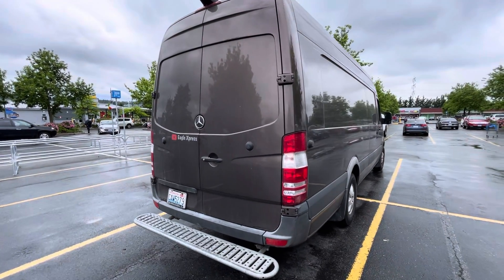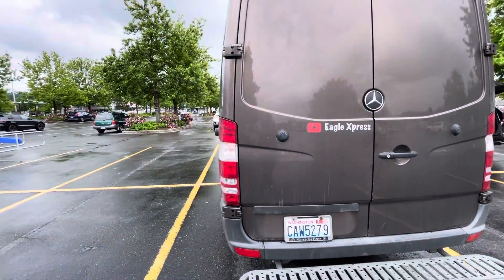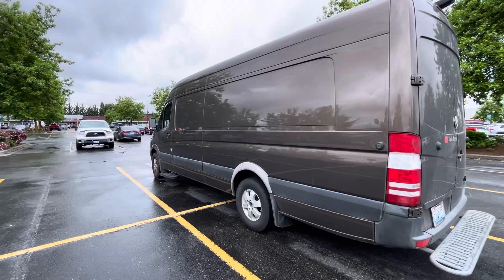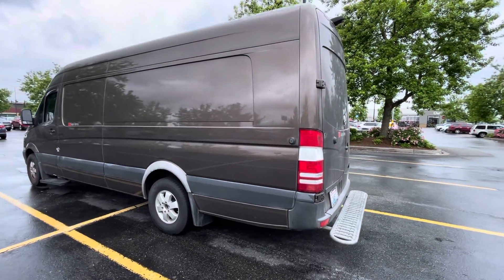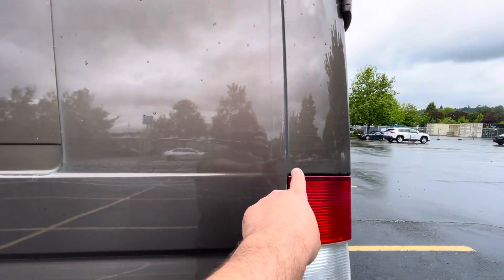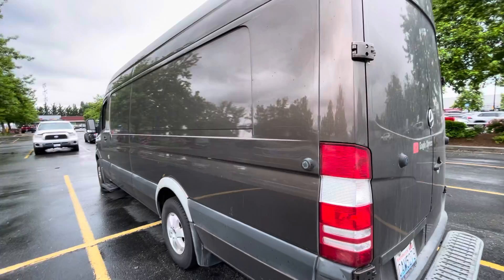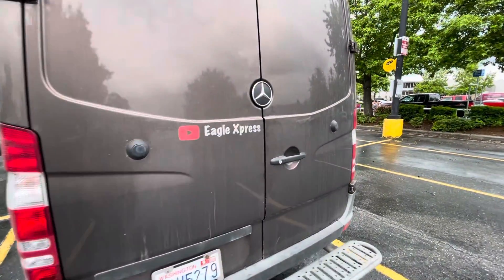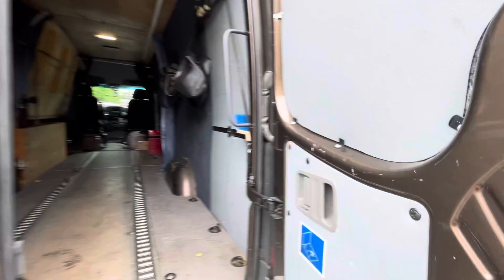What's up guys, today we're gonna do a van tour — an expedited van tour. This is the longest and the tallest Sprinter they make. It's a 170 wheelbase extended — not just a regular 170. Extended means it still has another foot after your 170, so inside this beast is 192 inches long. Let's take a look inside.